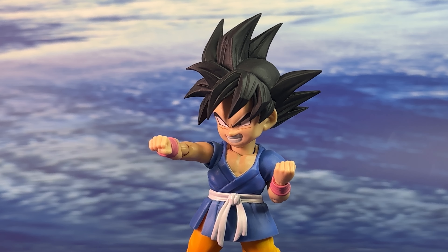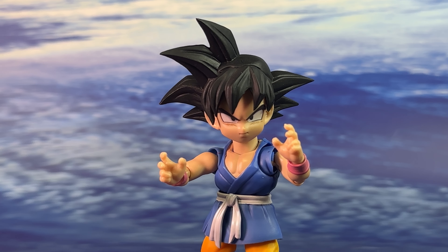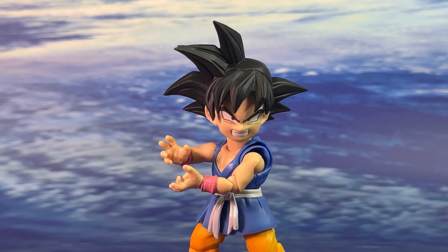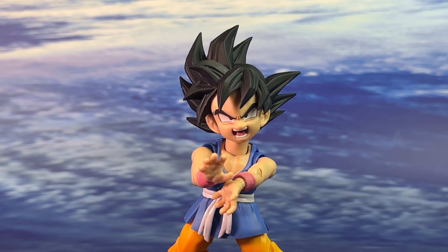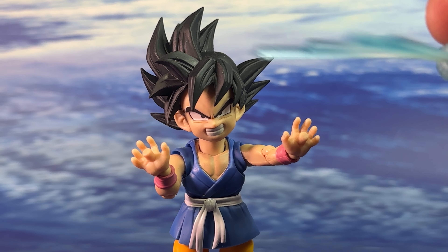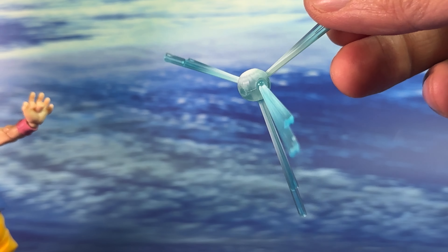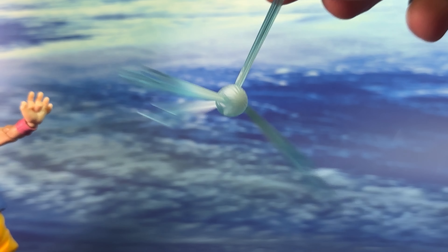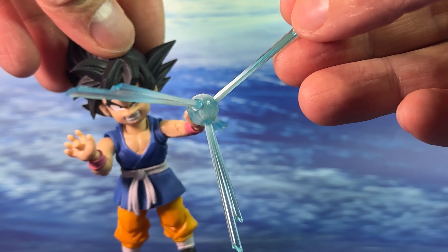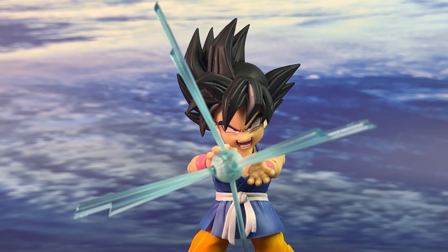For hand accessories, the default out of packaging is a closed fist for punching poses. There's also a set of open palms, a set of grapple hands for fighting stance, another set of grapple hands specifically for the Kamehameha pose, a set of open palms for the full blaster pose, and a sixth set with pegs for blaster effects. The effect piece — similar to what we saw on the Legendary Super Saiyan Goku — plugs effects into a ball, which then slots into the hands to create a Kamehameha pose.